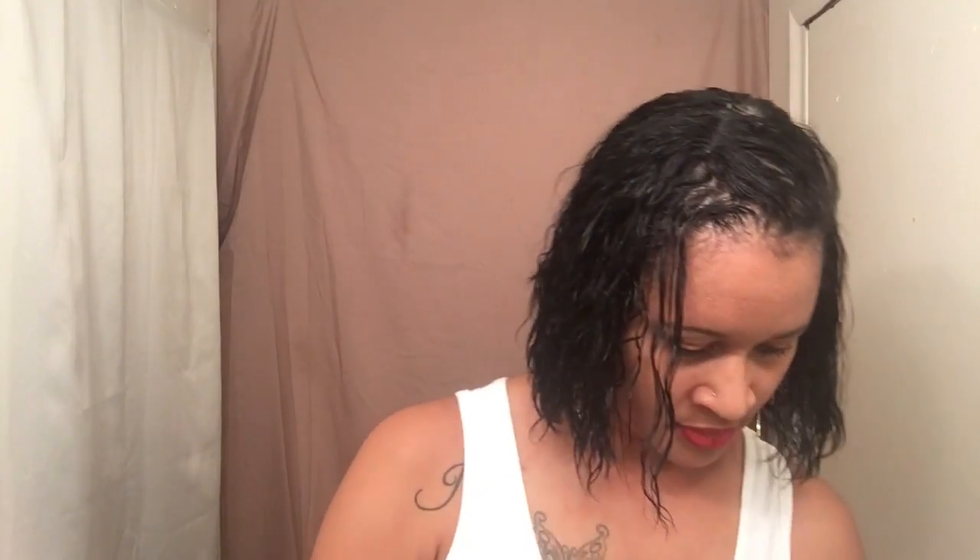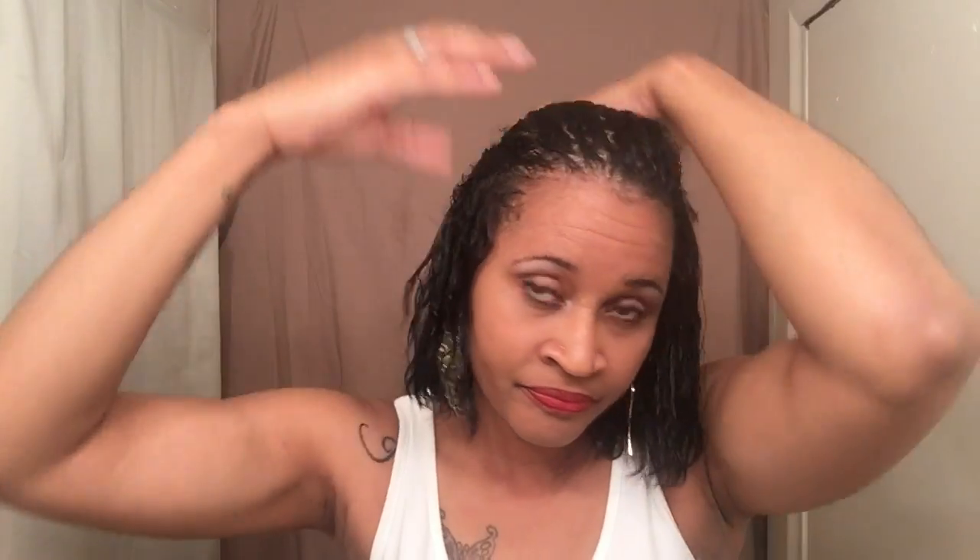Let me go ahead and get my stocking cap and actually try this girl on so you guys can see what she looks like. I washed my hair today so it wasn't really dry, but I still wanted to do this review for you guys. Alright, let's put my hair back and get my cap on.